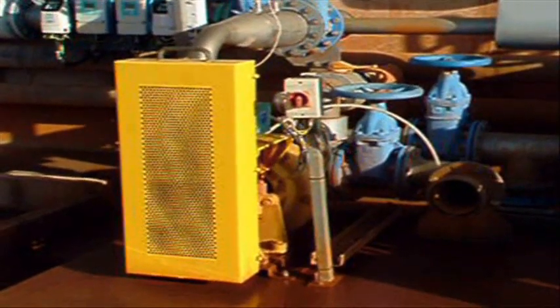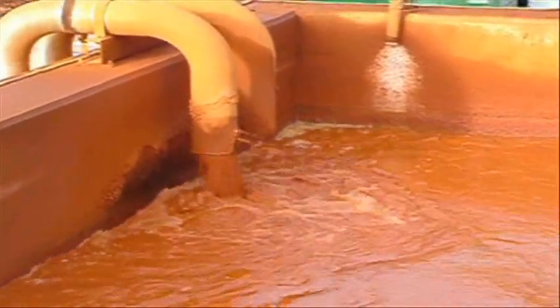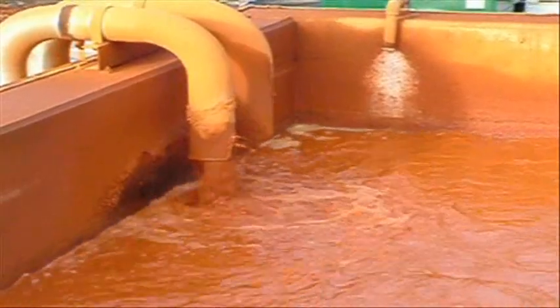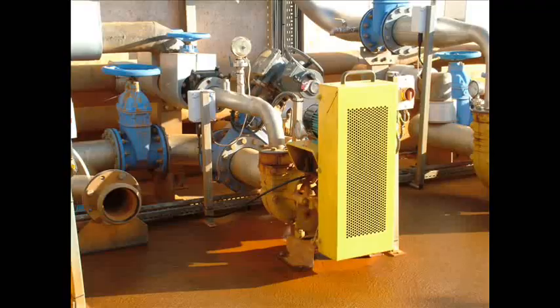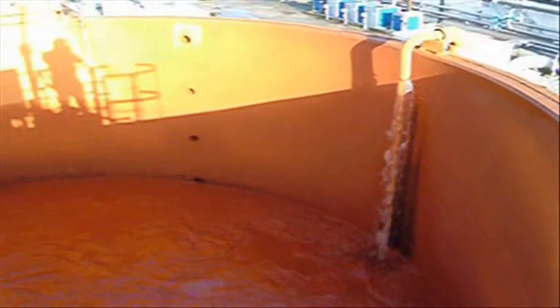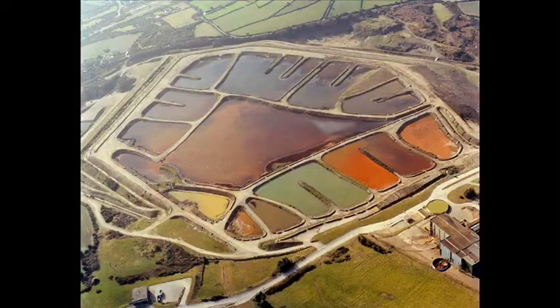Some of the high-density sludge produced during the treatment process is recirculated back to the pre-reaction chamber, to help start the treatment process again. The sludge collected in the clarifier that is not recirculated is periodically drawn off and pumped to a sludge holding tank. When this is full, it is pumped up to the tailings dam for long-term storage.